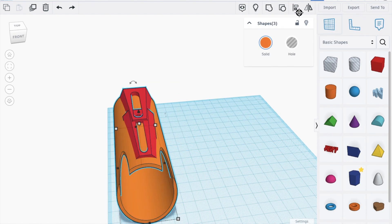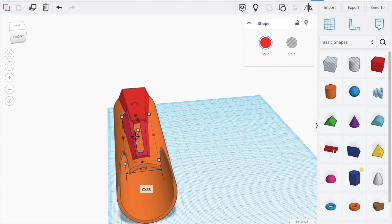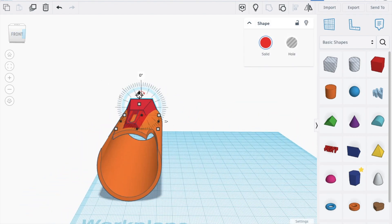Now we align with this shape. Undo all of these, make it smaller. Now align all of this to get this shape — just make this a bit higher.